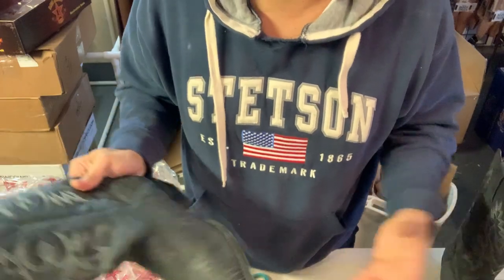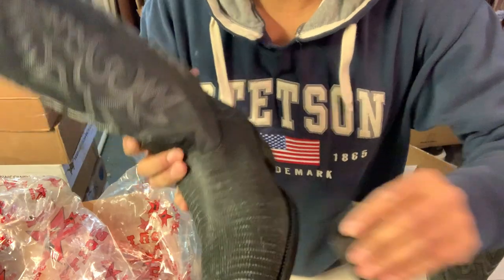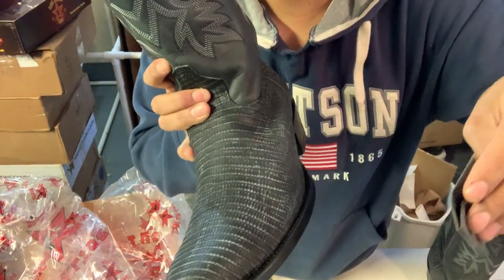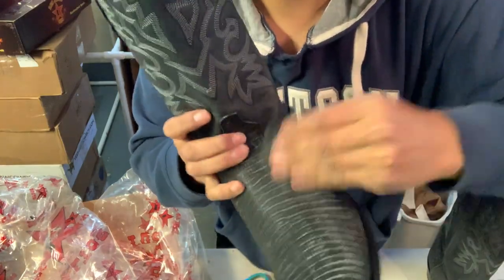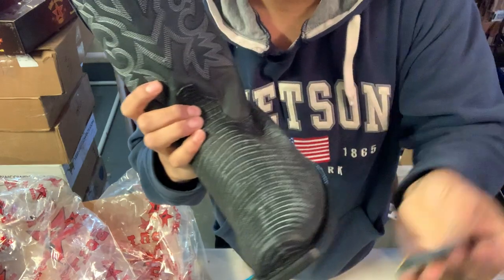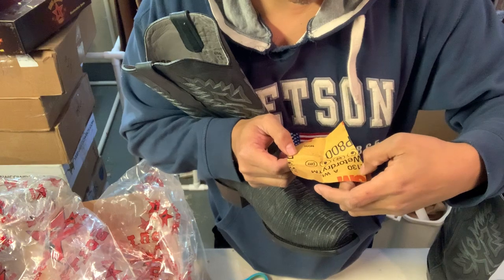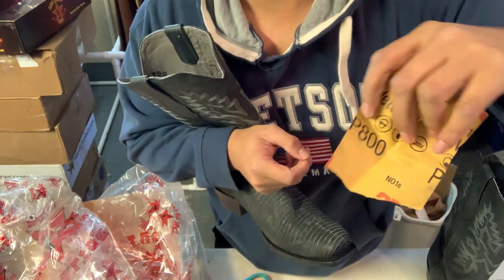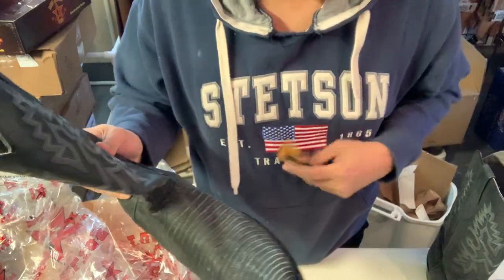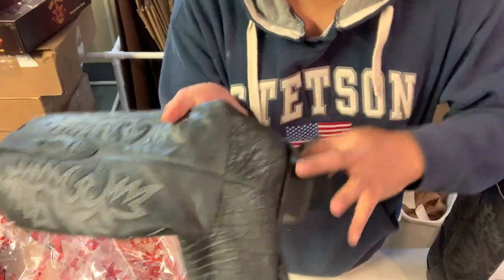So I thought, what if I sand it? I started sanding this boot down and check out how it changes the color — it goes back to the original color. The grit I'm using right here is 800 grit, nothing crazy.